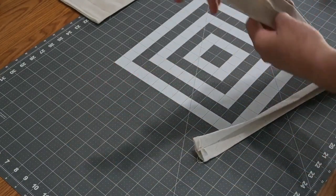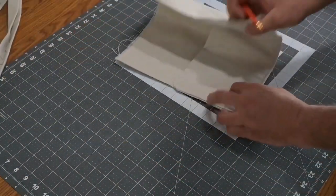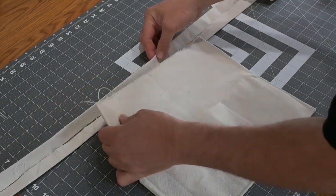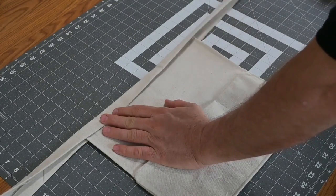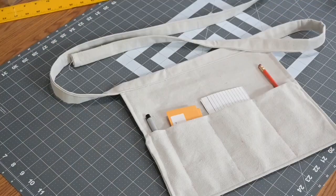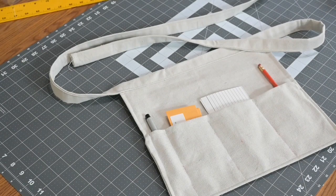I find the halfway mark on the strap by folding it in half and marking it, then find the center of the apron and mark that too. I line those two marks up, fold the strap over the top of the apron, and stitch the whole thing — not just where it meets the apron, but all the way down the strap. And there is the finished apron — easy, simple to make. It took me about an hour and it's not going to win any fancy awards, but it's very functional and just about anybody can make it. Thanks for watching — don't forget to subscribe and hit the bell for notifications!